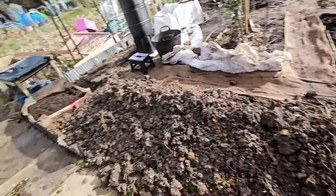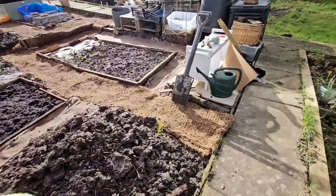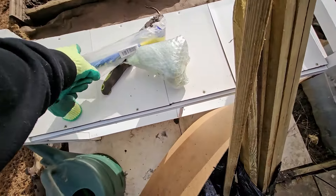Let me fix that plastic liner first — I'm excited about that idea. Then I'll start hammering these poles in. Hopefully this hammer is enough.